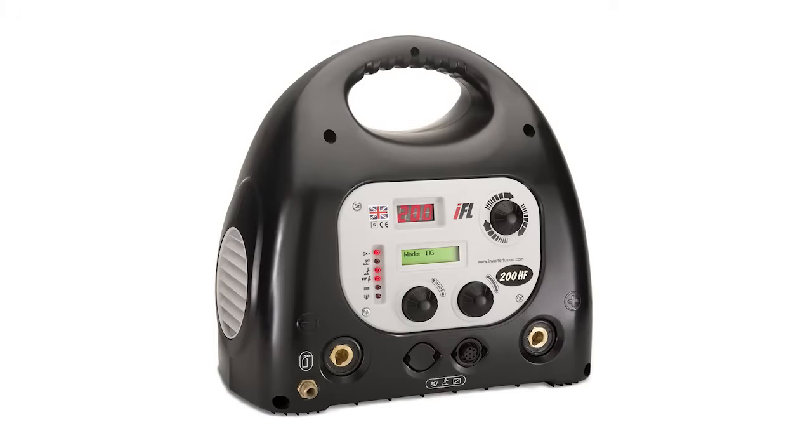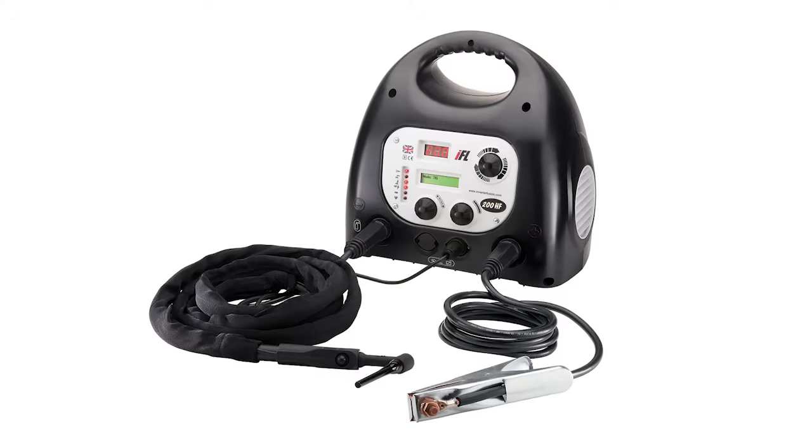For the purposes of this video, we'll be using our Fusion 200HF 200A 240V machine, but the setup is basically the same for the Fusion 151HF 110V version. There are a number of additional settings on the PHF pulse models, which we will show you another time.